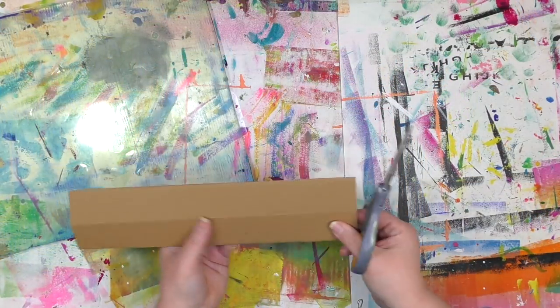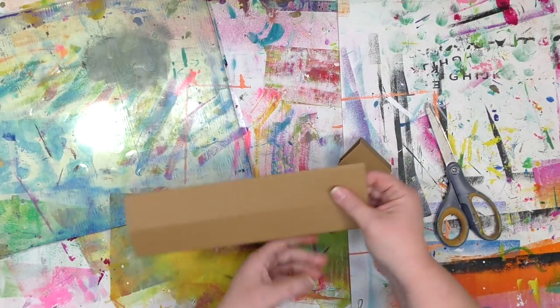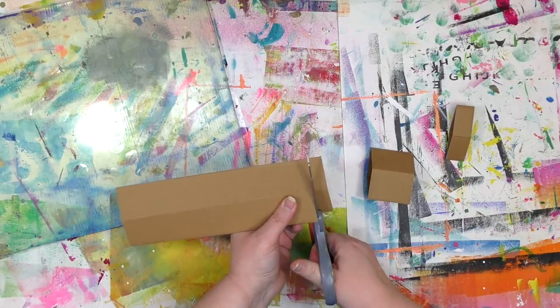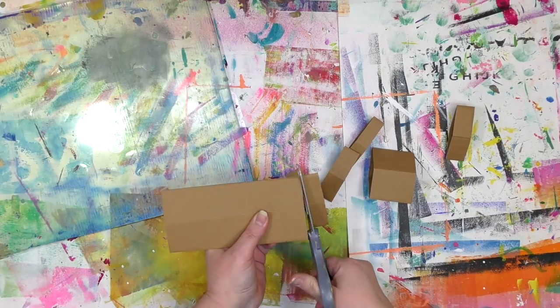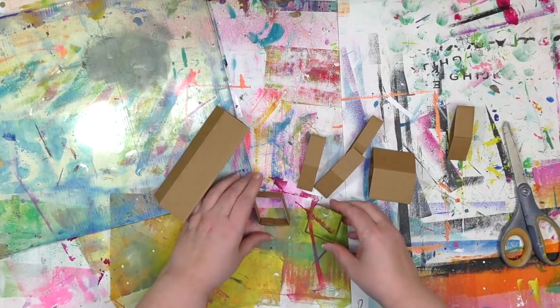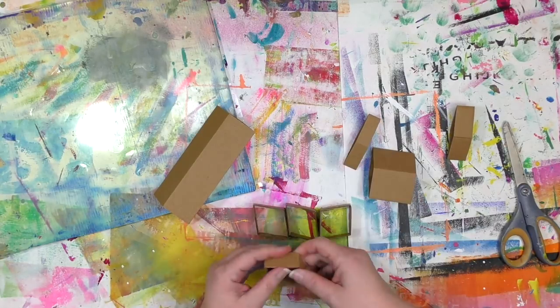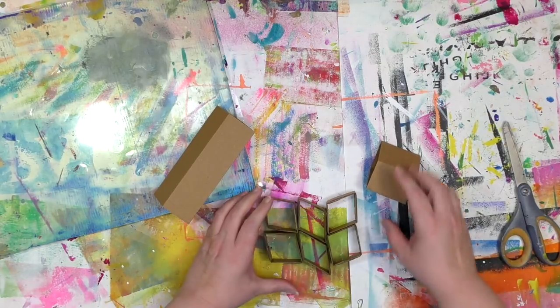I'm going to cut bits of this off so that we can assemble them together and make some shapes. The cool thing about working with this is it went very flat very easily, which made it really easy to cut compared to, say, cutting something that was round or circular. After I cut the first one, I loved this shape so much I wanted as many as I could get. And it's extremely forgiving — it's not like all of these have to be the exact same height.